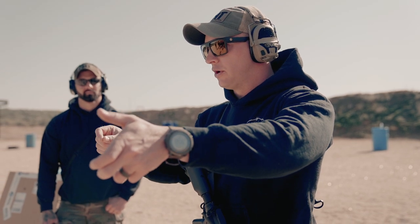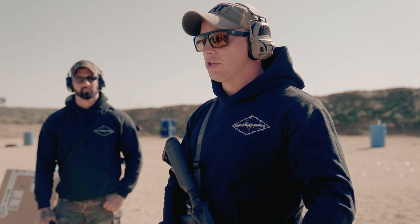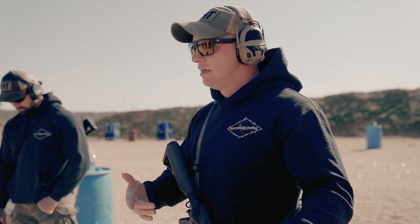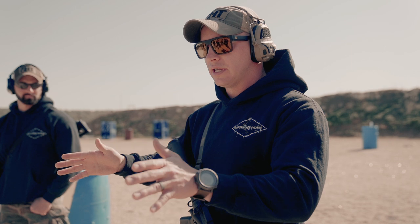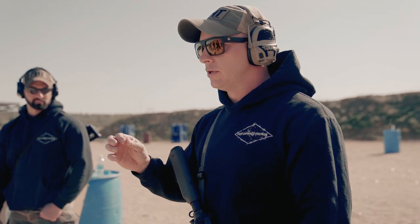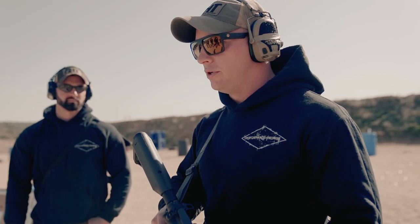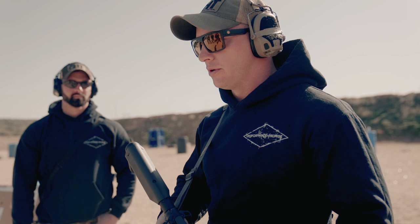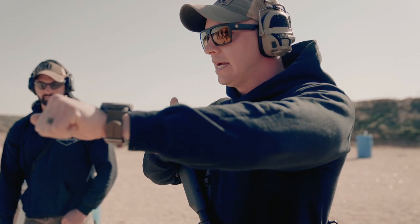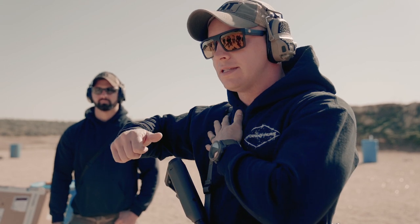Think about rounds 2, 3, 4, 5 — not just round 6 — but also rounds 12, 13, 14, 15, because we're a force multiplier. The gas system is literally mitigating recoil for you. We don't have that with the pistol, which is why we spend so much time on grip with the pistol debunking theories and building good principle structure. The rifle does the majority of that recoil impulse management for you.